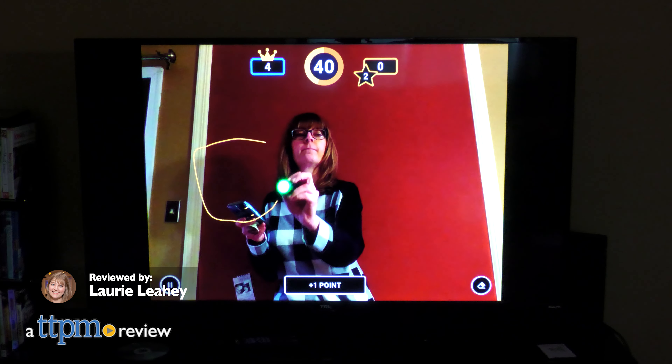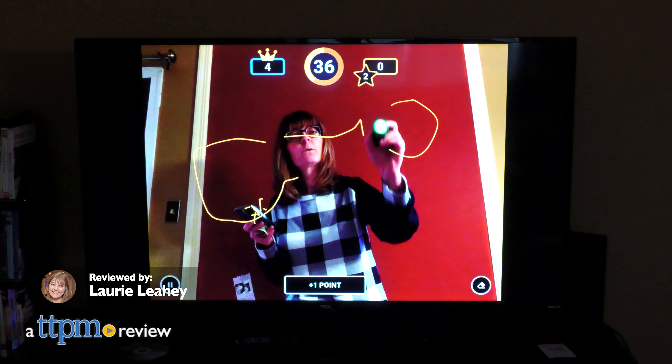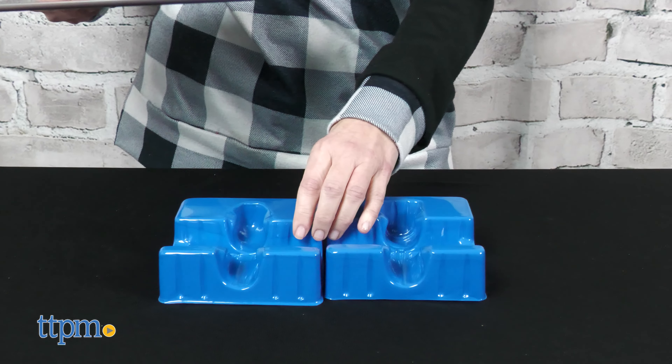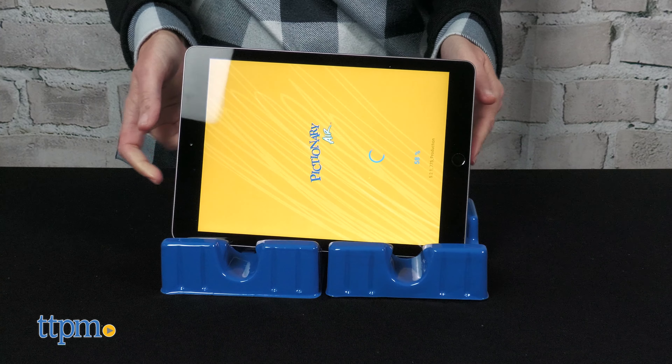Pictionary Air 2 from Mattel is an upgrade to the original Pictionary Air, the game where what you draw is in the air. In this version, you get two device holders because you can play the game with two phones or small tablets. One device captures the drawings and the other one reads the clues. Or put the two holders together to hold one large tablet. You can even cast to your TV to see your drawings on a bigger screen.